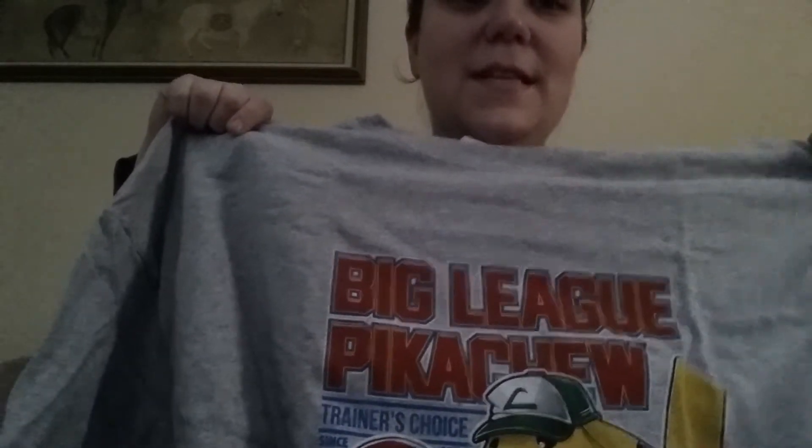And then here's the shirt. It says Big League Pikachu. That's cool — it's like the Big League chewing gum that looks like tobacco for kids, but Pikachu themed. Gotta chew them all! That's really cute. I was never into Pokemon all that much, but I do like it. I watch a lot of other anime.